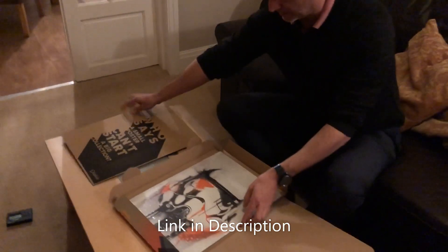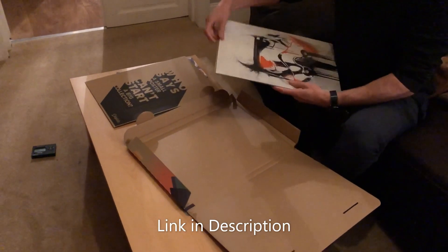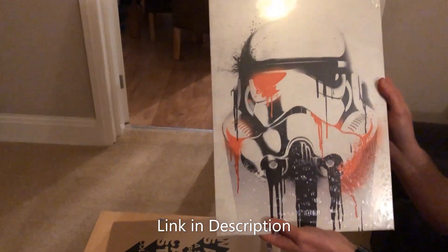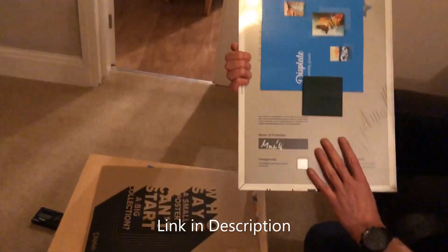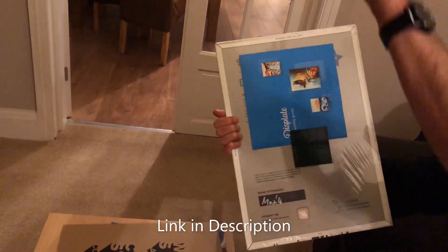And inside I got the — this is the Banksy style Stormtrooper thing. So on the back, it's got a magnet there. We put it on the wall, the magnet on the wall.